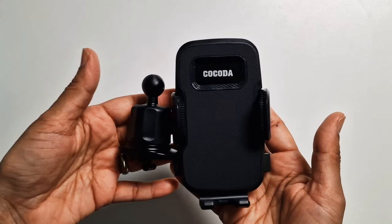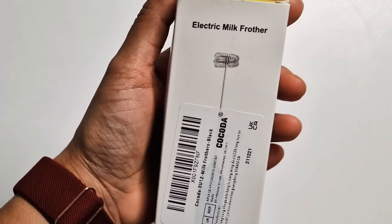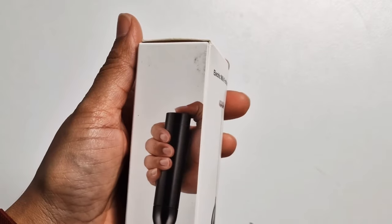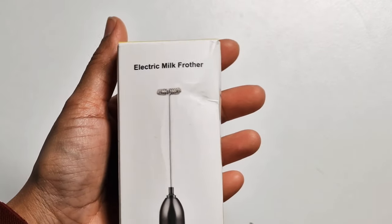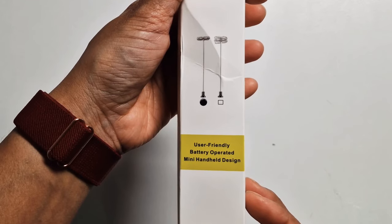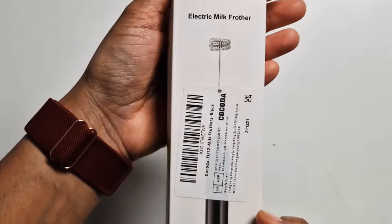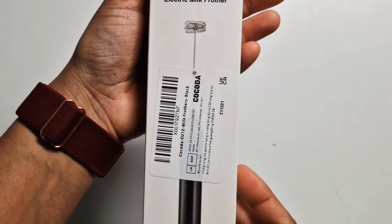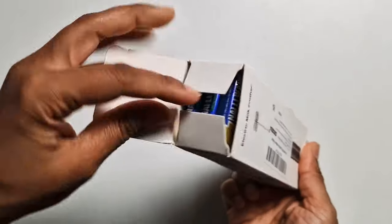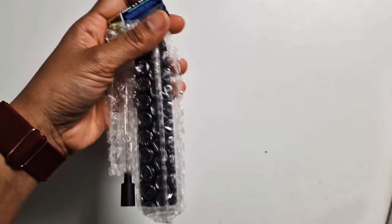The silicone bristles will cushion your phone and protect it from scratches or damage. Let's move on to the next product which is an electric milk frother — interesting, perfect for coffee. It's battery operated and a mini handheld design, so it's compact and easy to store away. I'm actually looking forward to frothing my milk for my coffee.